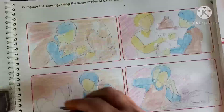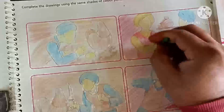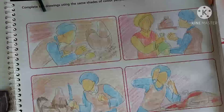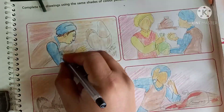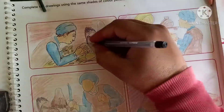Use two types of colors for giving shade: one is a light tone and the second is a dark tone. Use a black pen also for giving the proper shades. Give them expressions as well.